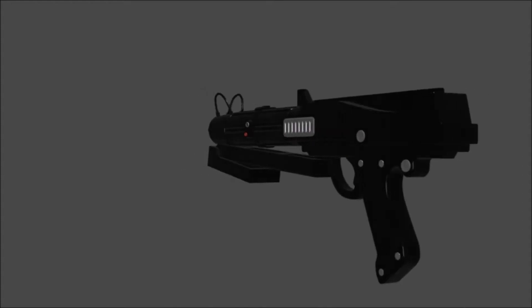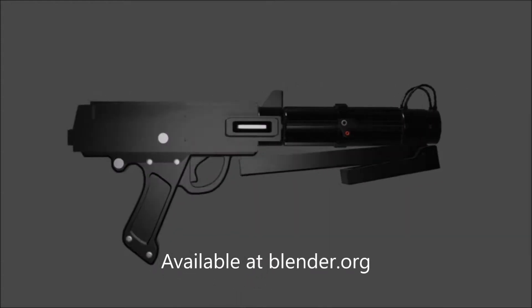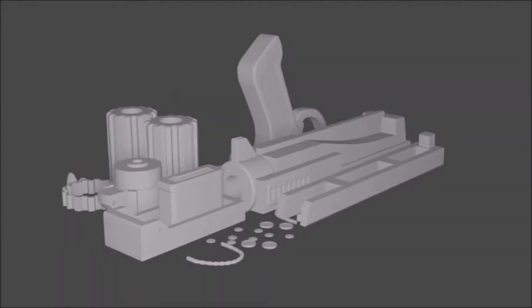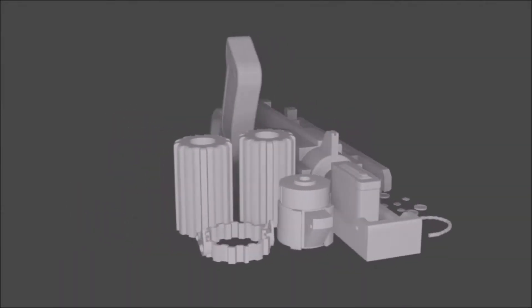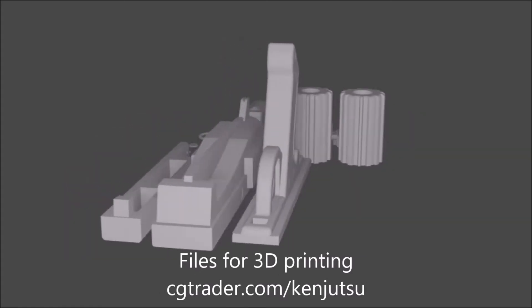To make this prop, first I made a model of it in Blender, a free-to-download modeling and animating program. To print it, I then dissected the parts and laid them out flat. The files for this prop, as well as the printable version, are available on my CGTrader for just a few bucks.